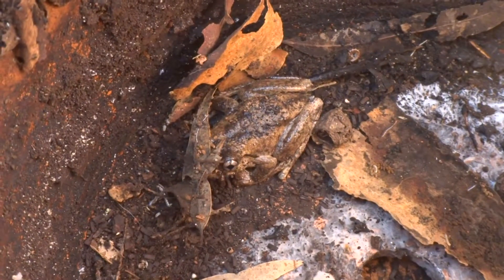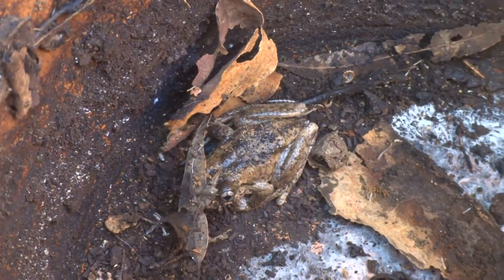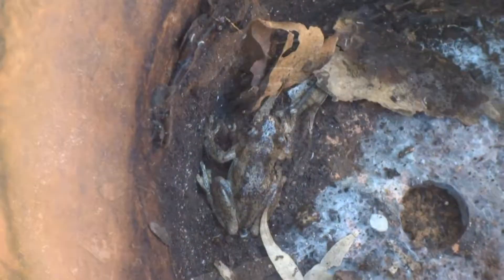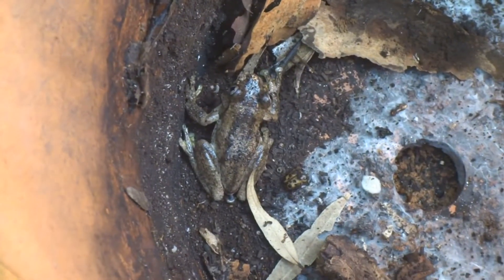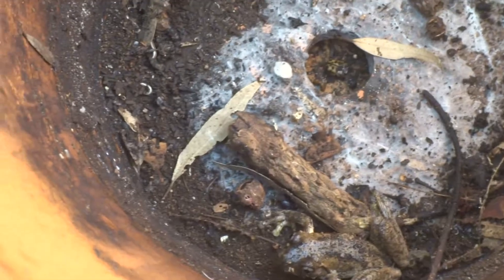He's very brown, and he's got brown lines on him. His eyes are a bit brown as well. That frog is amazing.